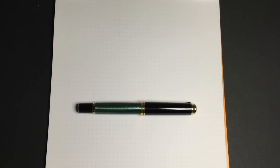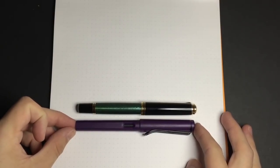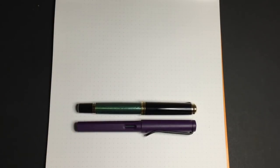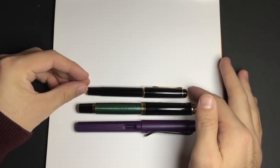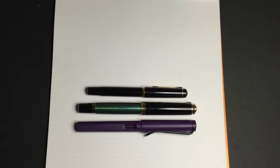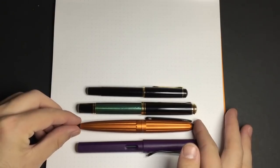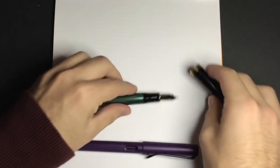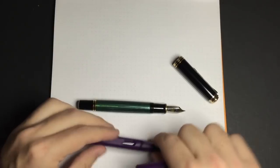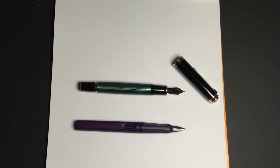Let's do some size comparisons. First up is the Lamy Safari — the pen size is actually very similar; the Pelikan is a little girthier but the length is about the same. Next is the Pelikan M250, the same size as the M200 and M205 — you can see the M800 is substantially larger. And the Diplomat Aero is a slightly girthier pen and very comparable in size to the M800. Looking at the Pelikan and Lamy uncapped, they're pretty similar in length.